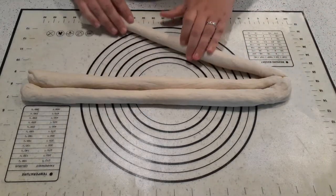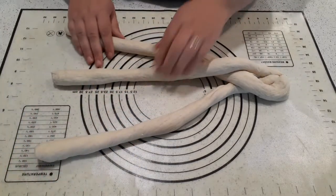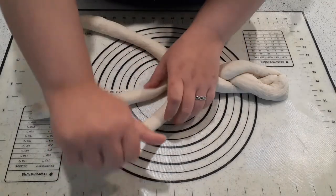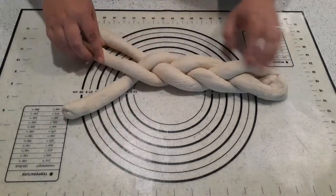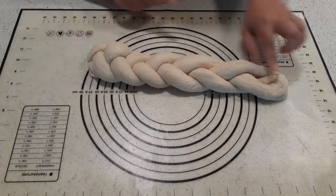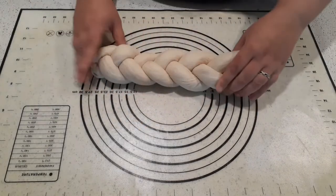Now that you have these connected, you can roll them a little bit further and just start crossing. Cross there, cross there, roll this one out of the way. You notice how I roll them out of the way? That's what you want to do because it gives your braid a little bit of a twist. Then pull this one, pull this one, roll this one out of the way some more, and come over. Just finish your braid. At the end, pinch and tuck it under. For that starter end, tuck it under again — it never looks as nice as your finished end.